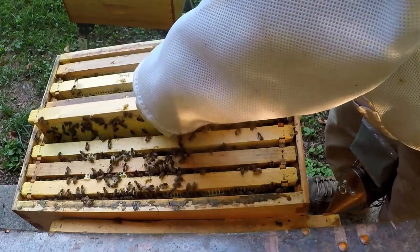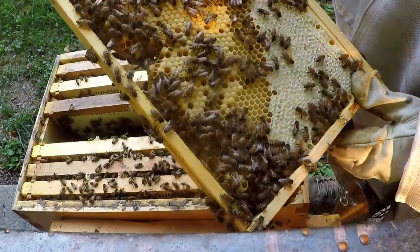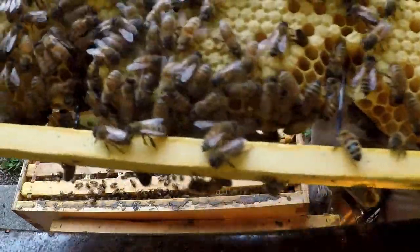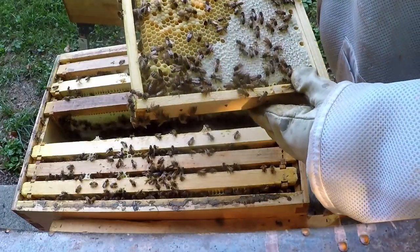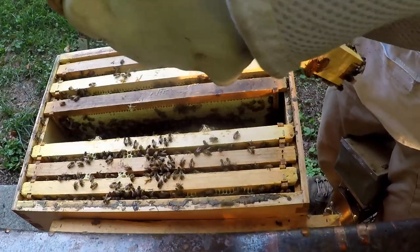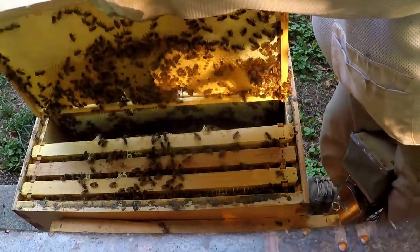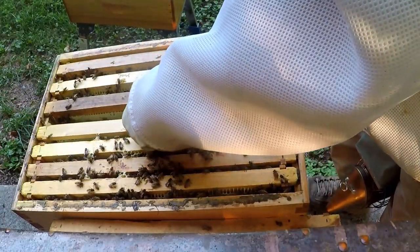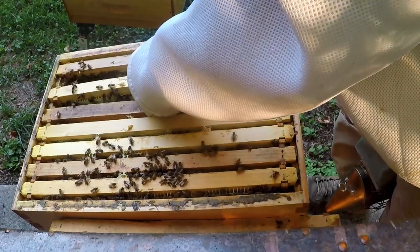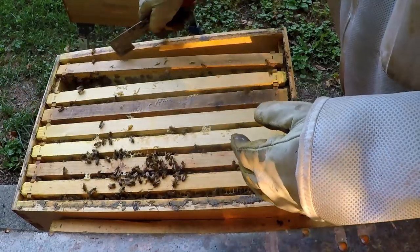I'll pull some of these frames out when they get the rest of that honey capped, and replace them with new frames. Another frame with a lot of brood on it. It's really looking good — I'm going to put this back together and move on. That's all I really needed to see.